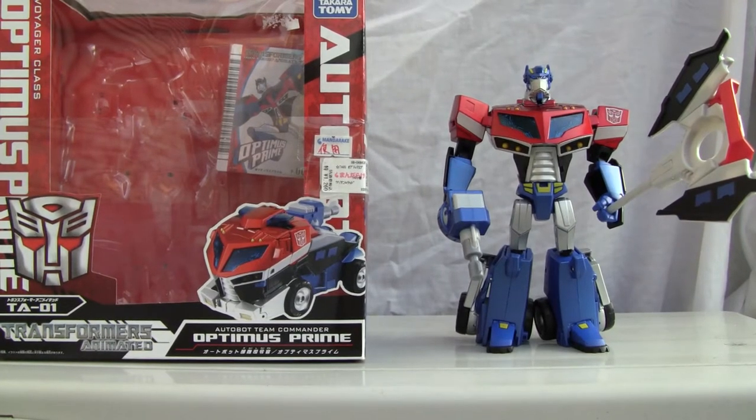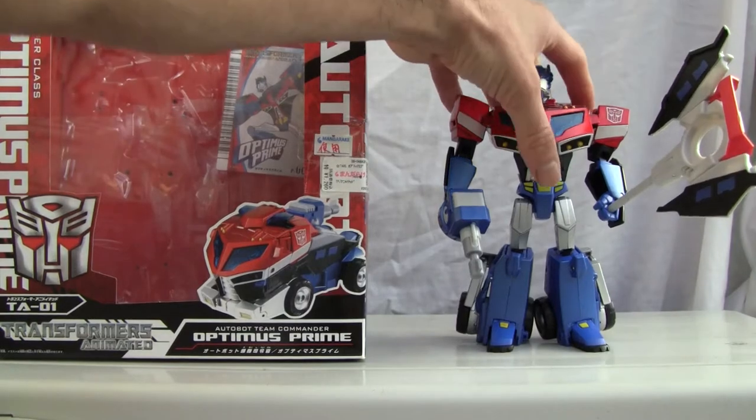Konnichiwa YouTubers, this is Redstock straight from Japan, and today we're going to do a video review of Transformers Animated Optimus Prime. This is from Takara Tomy, so as always let's go ahead and take a quick look.